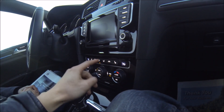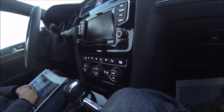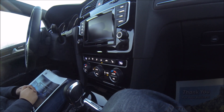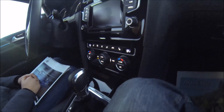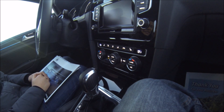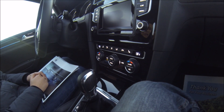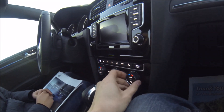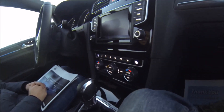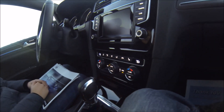Where before you couldn't do defrost, feet, and head at the same time — you had to pick and choose. When it's synced, you turn the left side temperature knob and it'll control both sides. You can desync them for individual control, but as soon as you hit the sync button again, whatever the driver's side is, it'll match up.